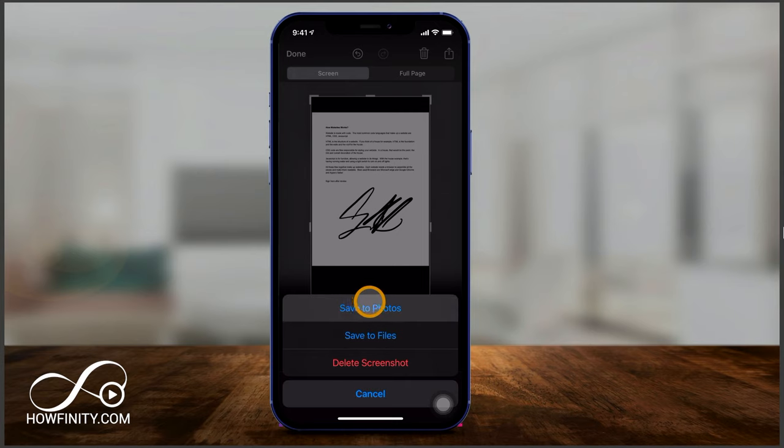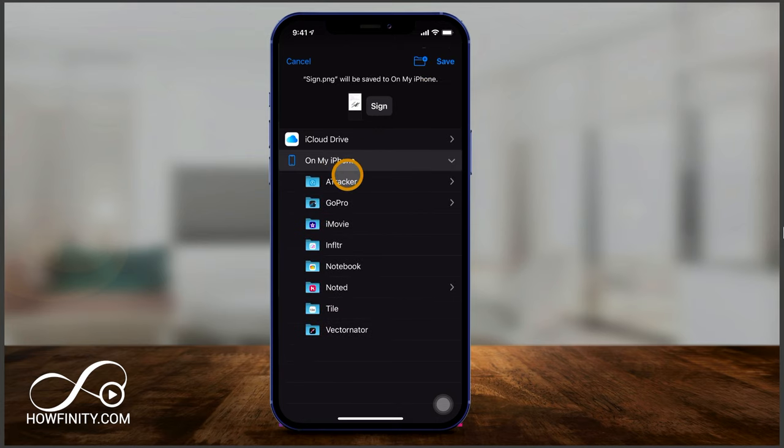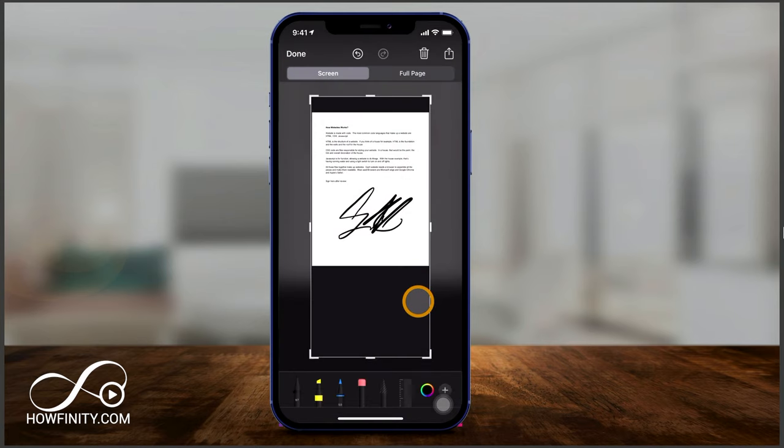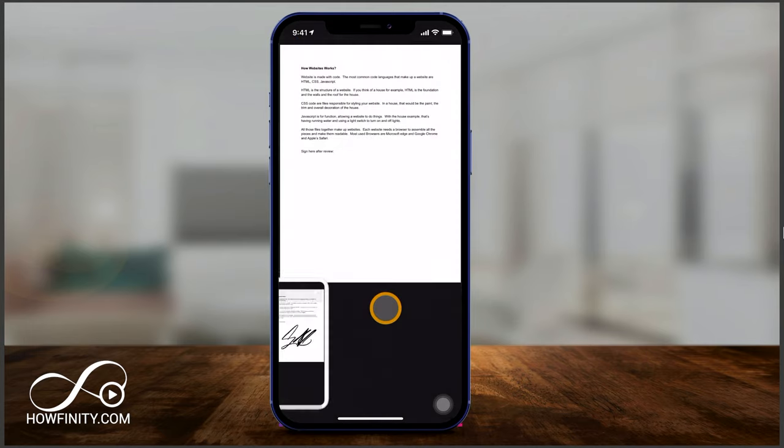When I'm done I just press done, and I can save this. It says 'save to photos,' which will save it as a picture, or 'save to file,' which will save it as a PDF document on my iPhone. I can decide exactly where it goes, or save it to my iCloud. I'll save it as a photo — and it's been saved now with my signature on it.